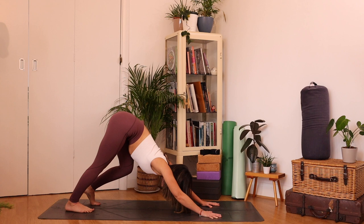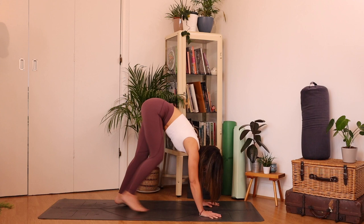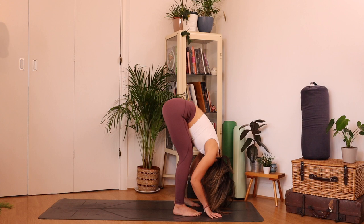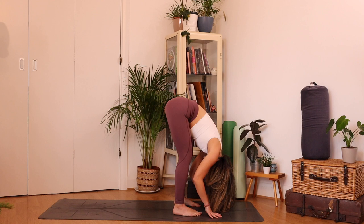From here we're going to walk the feet towards the hands in as many little steps as we need, so take your time. Bend the knees as much as you want. Take your feet just behind your wrists, then bend your knees a lot and just allow that upper body to hang. Check in with your head and neck — see if you can let your head go entirely. It's almost like a little slight tuck of the chin to the chest and the back of the neck is nice and long. You can just allow yourself to rock from side to side.